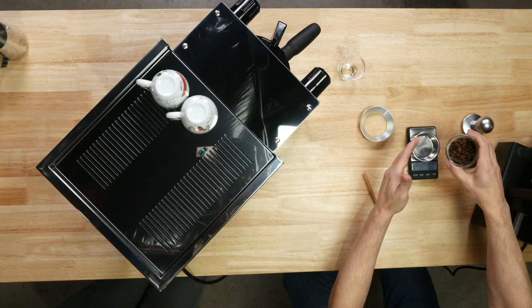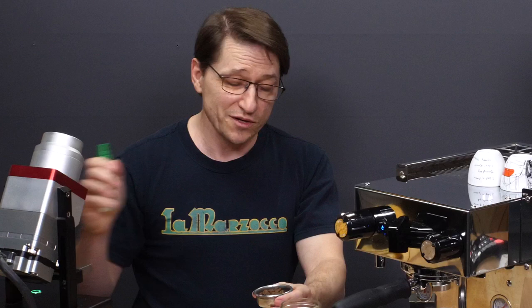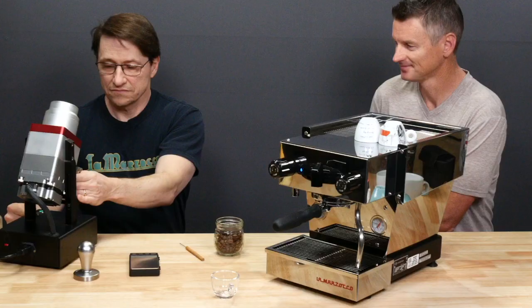So we're going to weigh out 17 grams of coffee. And because it's really kind of dry outside, we're actually going to spritz it so that makes less static as it grounds out.